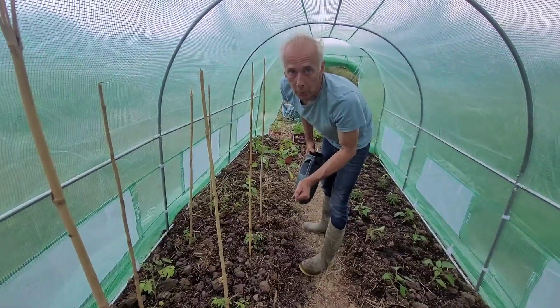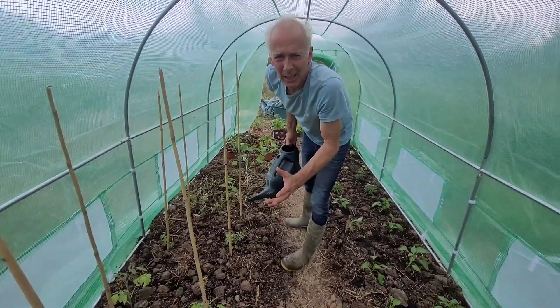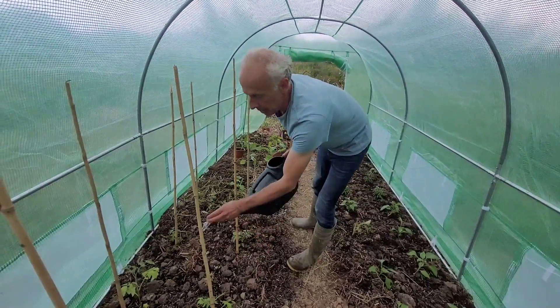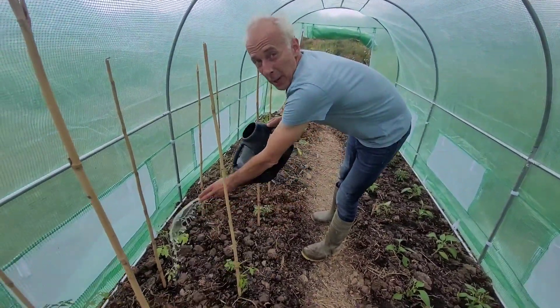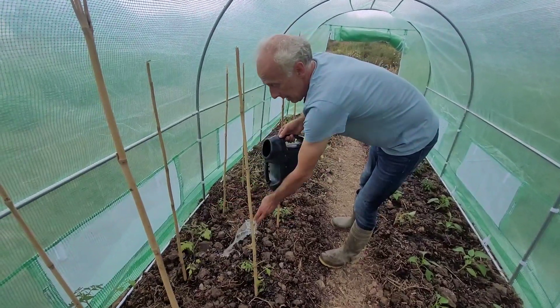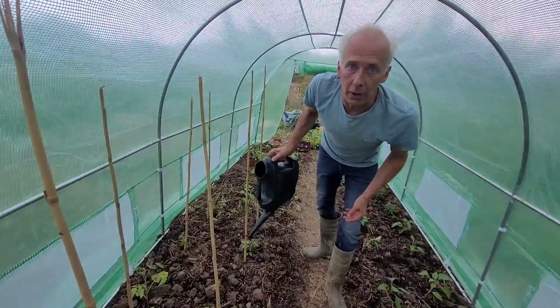Tomatoes particularly like a lot of water, because if they don't have it, they get split, and then they're pretty nasty. So for each of these two plants, I give one of these possibly twice a day, and soak all of the ground.